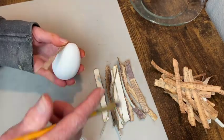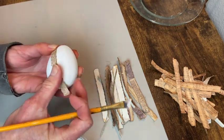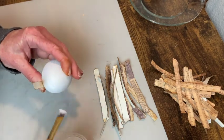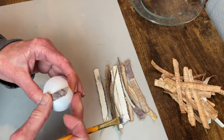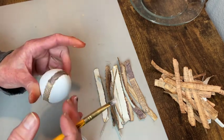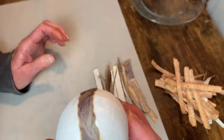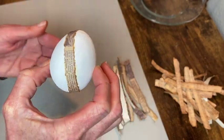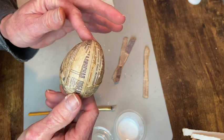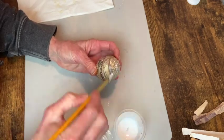I did let this dry for a while because the distress ink tends to not dry very quickly, and I noticed when I went to Mod Podge them on, it did bleed onto the egg — but that did not cause a problem, it just got my fingers messy. I don't know how long you would have to let it dry before that wouldn't happen, but for this project it wasn't an issue. And here's how it turned out. Now I'm just applying that final coat of Mod Podge to this egg.